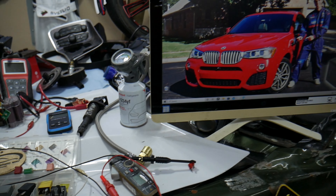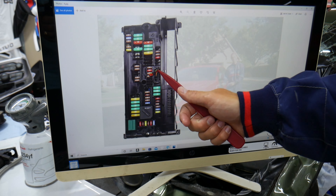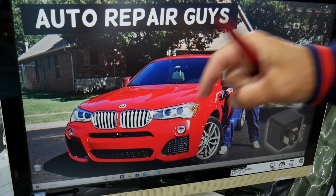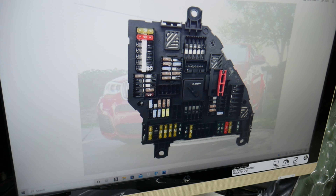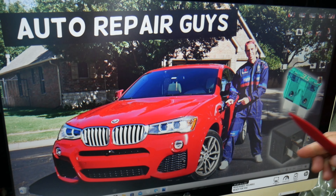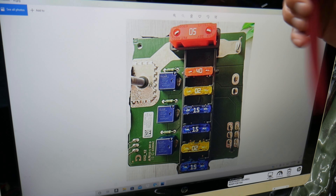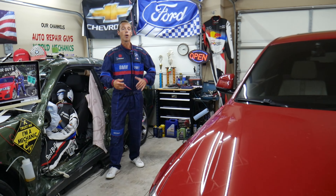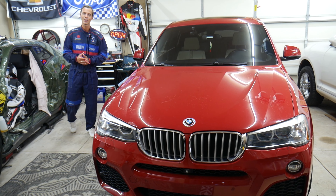If you need to buy parts, tools, fuses, or relays for your BMW at a good price with quick shipping, we'll put a link in the description below. Some of these BMW-specific fuses — especially for the smaller fuse boxes — can be really hard to find. Hopefully the video was helpful. If you have any questions, let us know. Thank you for watching and see you next time.